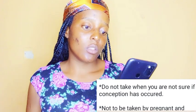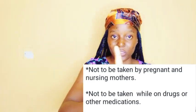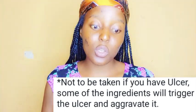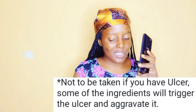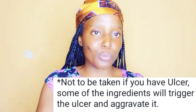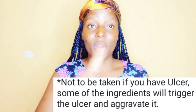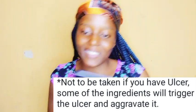Do not take this while on drugs or other medication, because combining it with another medication can cause a reaction in your body system. Also, this drink is not to be taken if you have an ulcer. Some of the ingredients will trigger and activate the ulcer — especially ginger, which is a no-go area for ulcer patients. Please avoid this drink if you have chronic ulcer, as it's like adding salt to a fresh open wound.